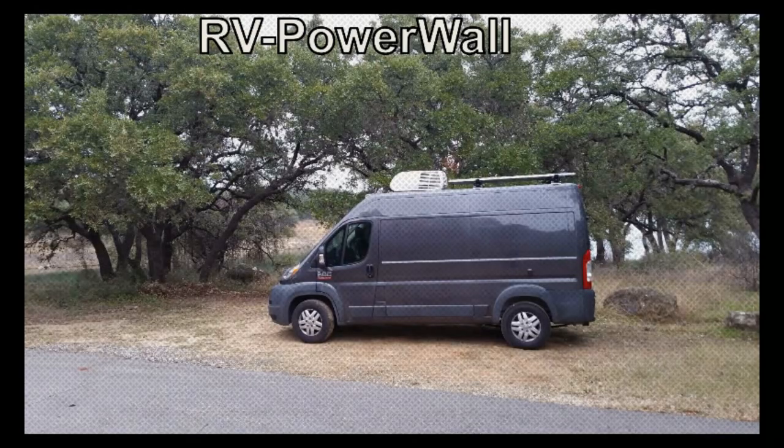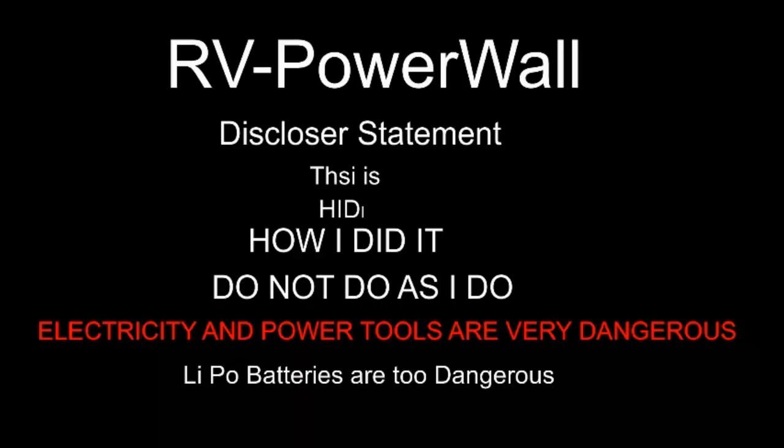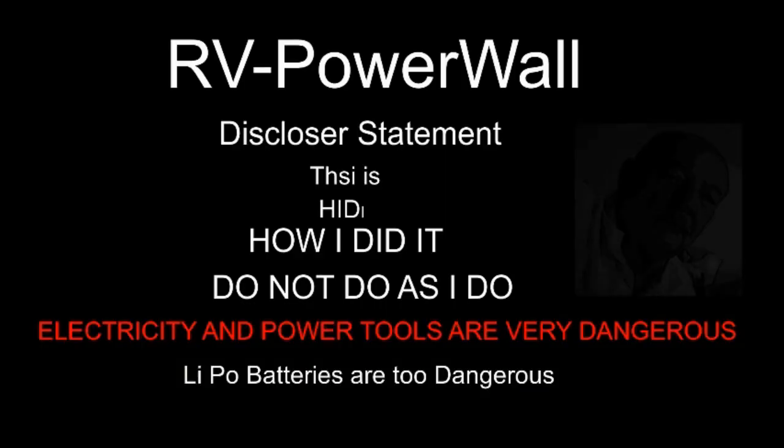Hello YouTubers! This channel is all about RV living, traveling, and do-it-yourself projects. Please hit the subscribe button below.